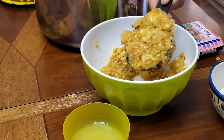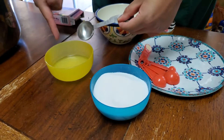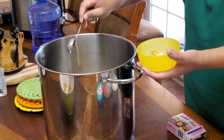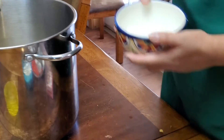Measure out four and a half cups of peaches. Add two tablespoons of lemon juice. Combine one fourth cup of sugar for the measured amount and one package of Sure-Gel.